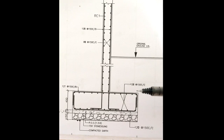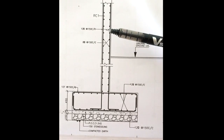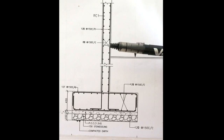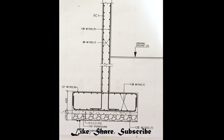The shear wall is 230mm wide and consists of 12.5mm bars at 150mm center to center as the main reinforcement, and the binders are 8mm dia bars placed 150mm center to center. Now we'll see at the site how this portion is arranged.